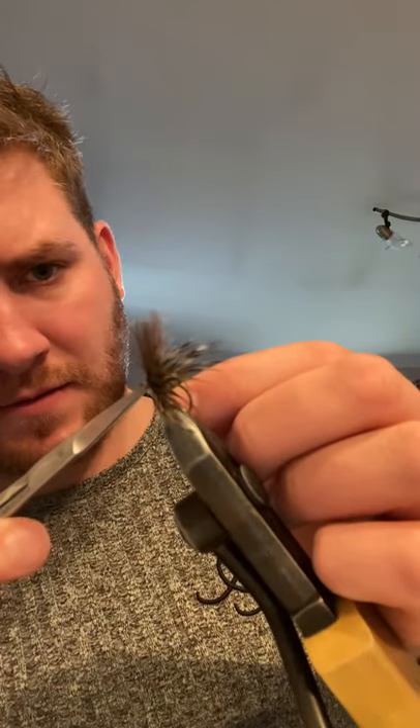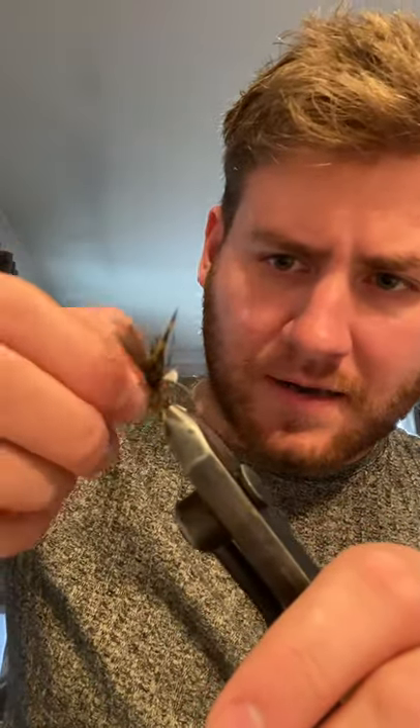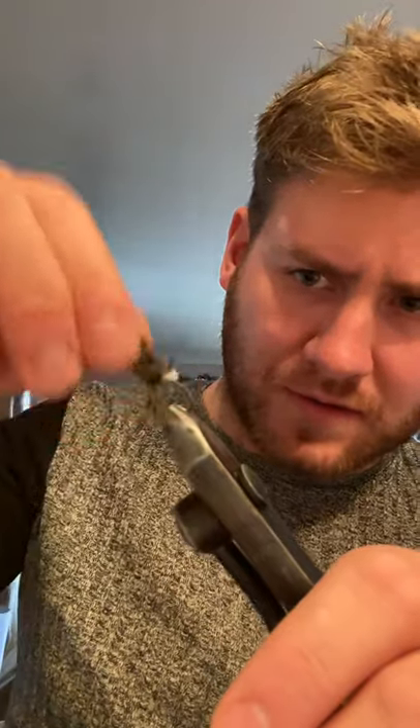Trim off your excess and the saddle. And then brushing it back, opening up your hackles. And there you are — a nice little bushy little grunter.